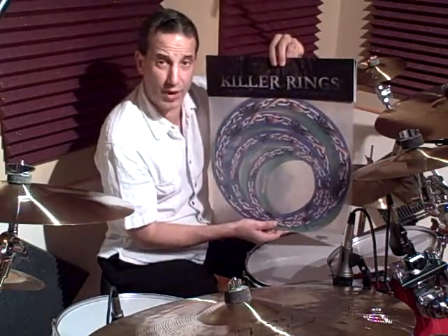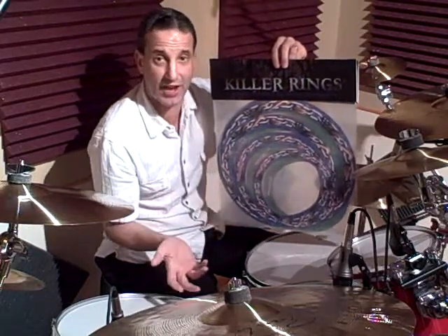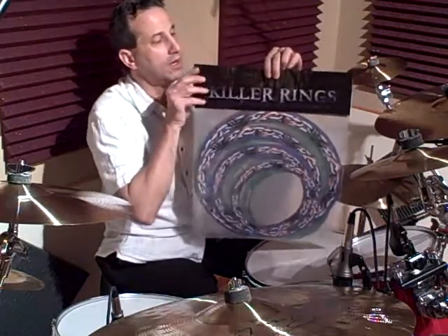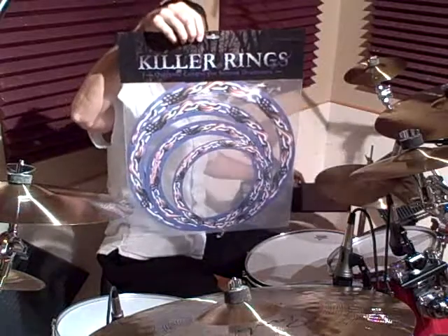Let me show you the cool graphic designs they have on these as well — that's like an added bonus. You get great sounding, studio-like drums and they look cool. The first design is what they call American Pride.